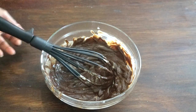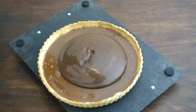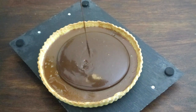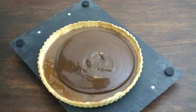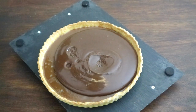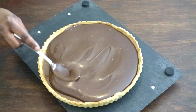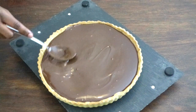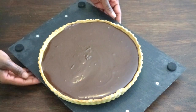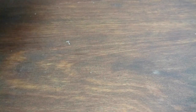After half an hour, remove from the fridge and start making your chocolate ganache. Heat the cream in a small saucepan and when it just begins to boil at the edges, remove from the heat and pour over the chopped chocolate. Let it sit for one minute, then stir until smooth. Pour the chocolate ganache over the caramel and spread it evenly, then refrigerate for another two hours.